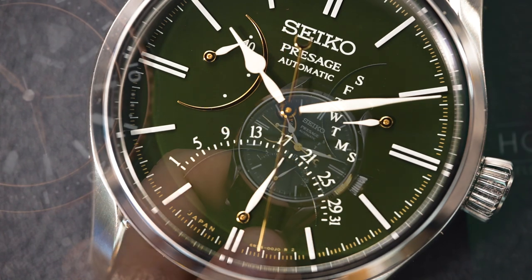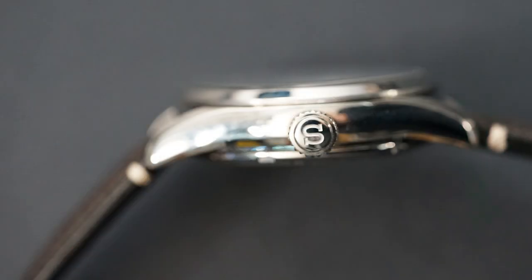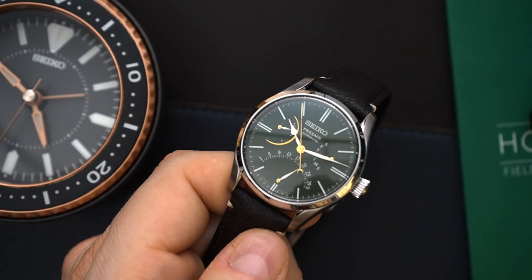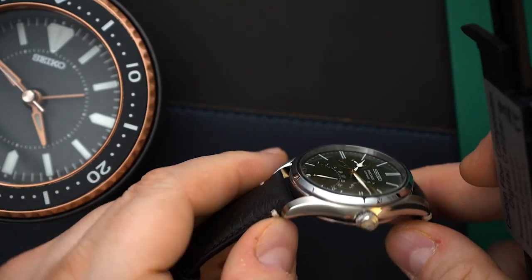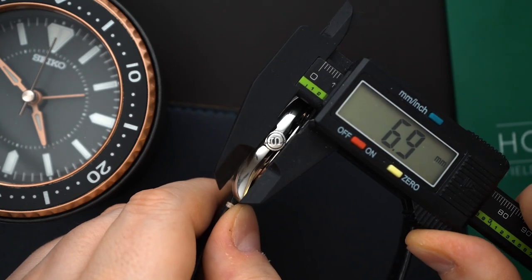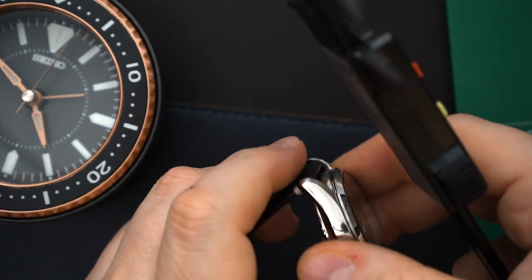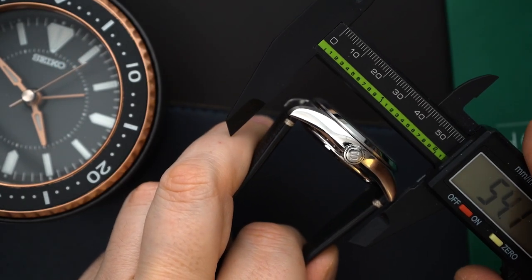It's a standard case from Seiko and the crown is a little bit special — it's sort of concave, really nice and big. The case is around 40 millimeters, 40.4, I think they say 40.5 millimeters. It's 13 millimeters thick with a nice large crown at 6.9 millimeters. It's really grippy and easy to use. You can hand-wind this movement as well, and of course it does hack. The lug-to-lug is 47.5 millimeters.